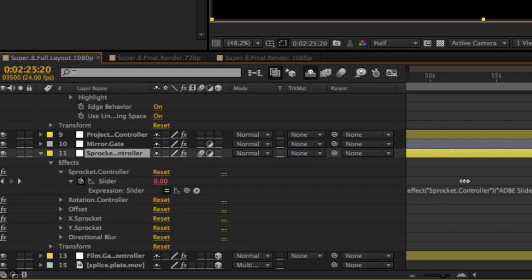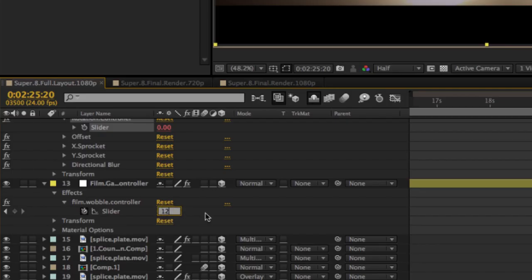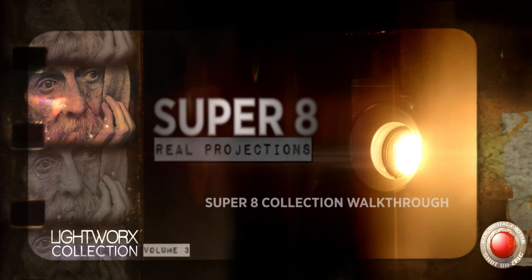Below that is the Rotation Controller, which simply rotates the image. And below that is the Film Wobble, which jitters your image. All of these controllers are here for you to experiment and play around with — I tried to make them simple and fun to use. That pretty much wraps it up. If you have any problems, issues, or questions, feel free to email me at any time. I hope you enjoy this fantastic collection.